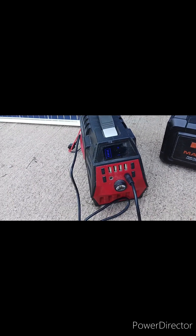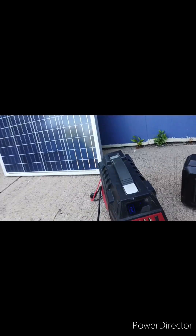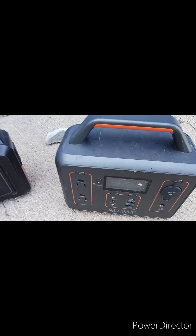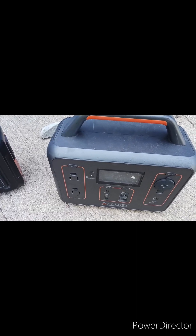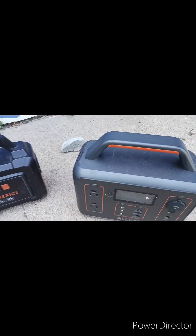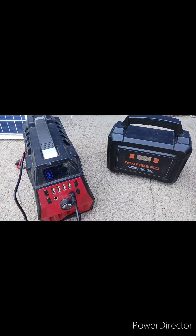What I like to do is have the solar panel hooked up to the power station I'm using so it can charge as it's being used. But what I can also do is, while I'm using one of these, charge another one at the same time.